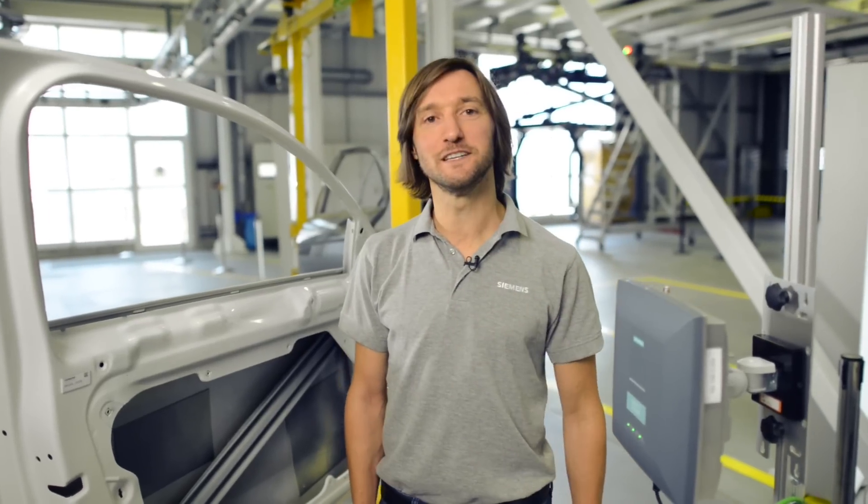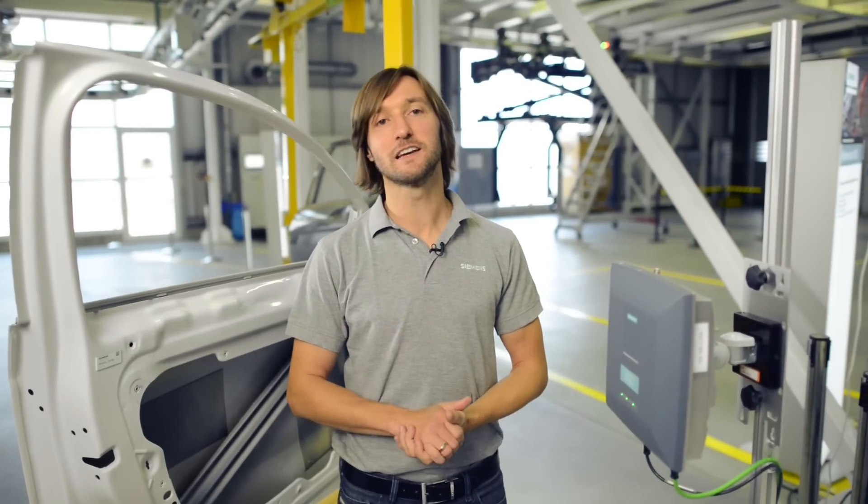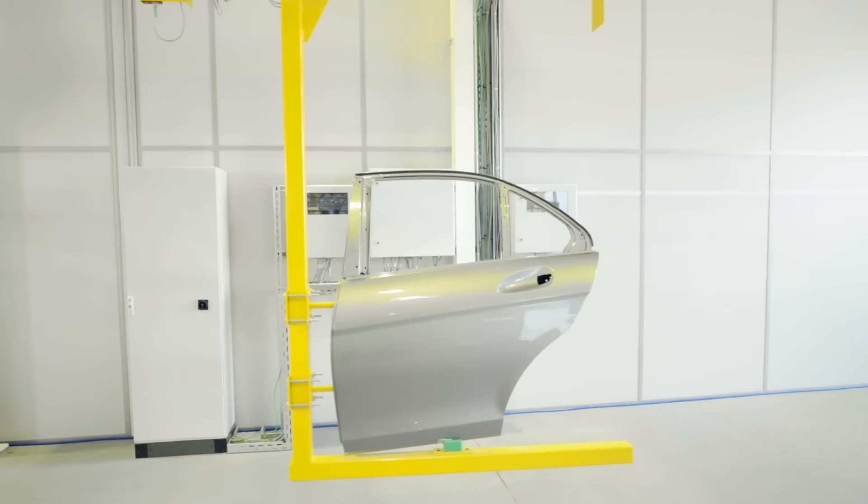Welcome. My name is Ingo Hecker and I'm a product manager for RFID systems at Siemens. Today I'd like to show you just how easy it is to commission and operate UHF RFID systems. UHF technology is the only technology that can consistently identify objects in industrial production as well as in adjacent logistics processes.